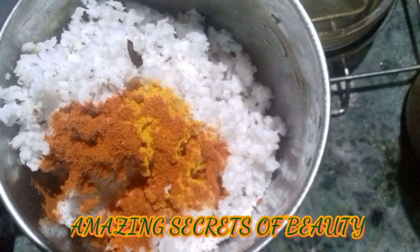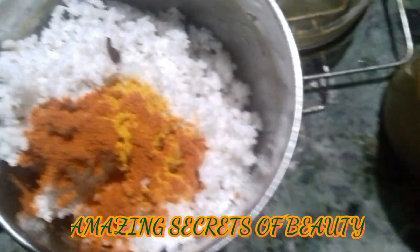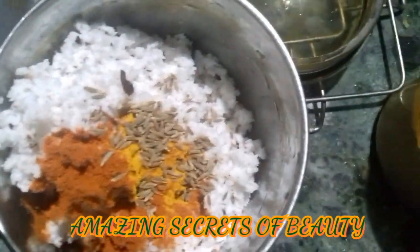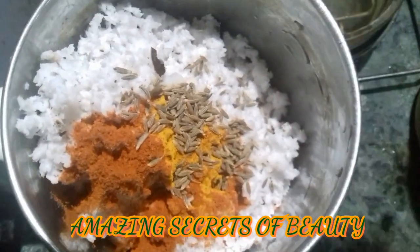Take a hot spoon of water. 1-2 spoons of water. Add a little bit of water.